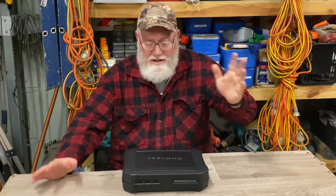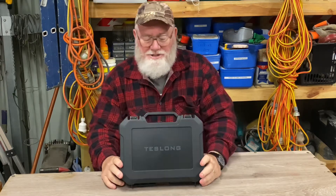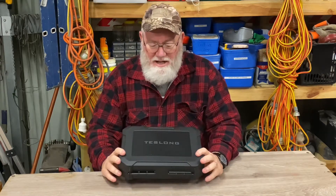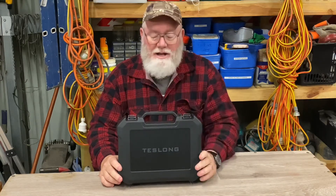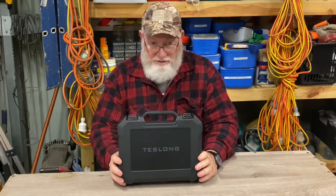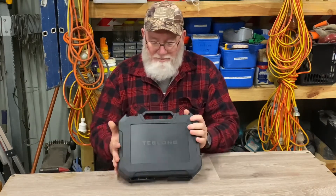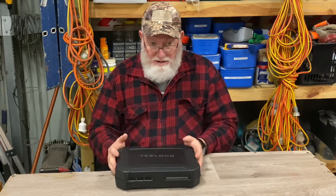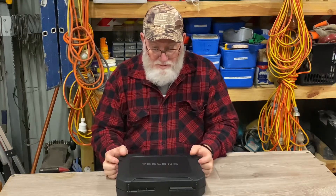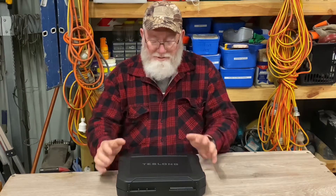G'day everybody, welcome back to the channel. A little present arrived in the mail a while ago — it's not a cheap tool from Bunnings. It is a Teslong borescope. These are an interesting little bit of kit. I've never used one personally, only ever seen them used once or twice, but I think it'd be a good bit of kit to have a really good look down your rifle barrels, check your rifling and the condition of your bore — might just solve a few little problems for you down the track.